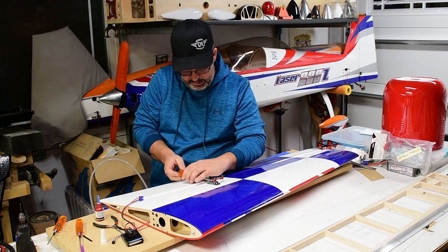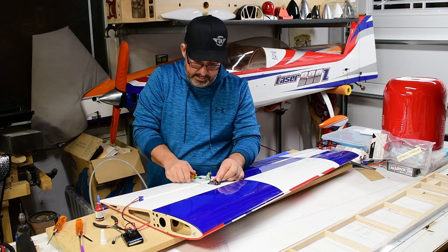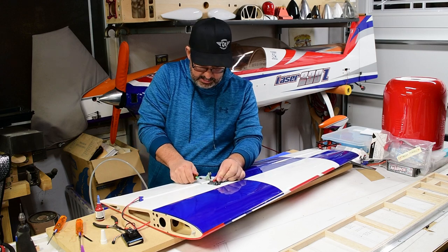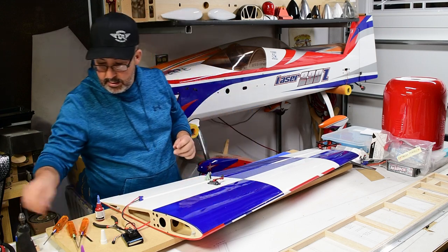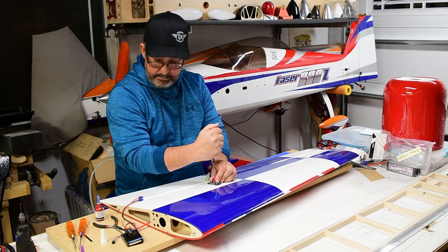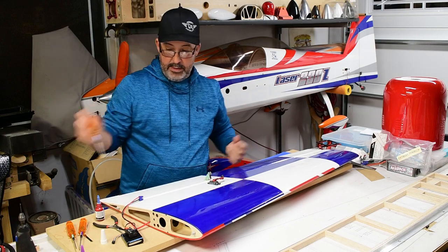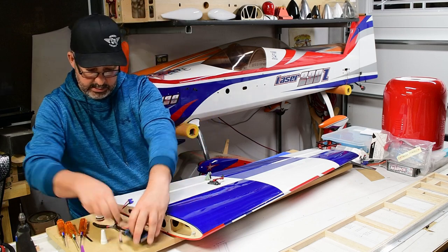I ran the center screw down and backed out about an eighth of a turn, just so this clamping screw can do its job. Then once I tighten that one up, now we tighten up the center screw and we're good. Now that all that's on, we can go ahead and disconnect from our matchmaker like so and set that aside.